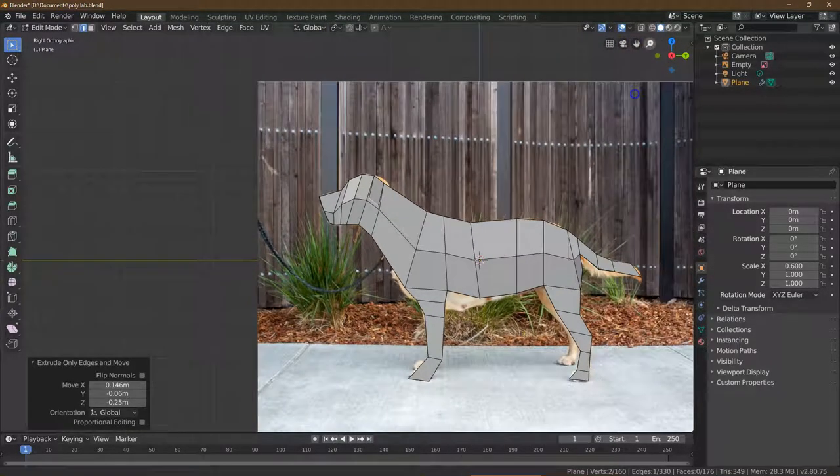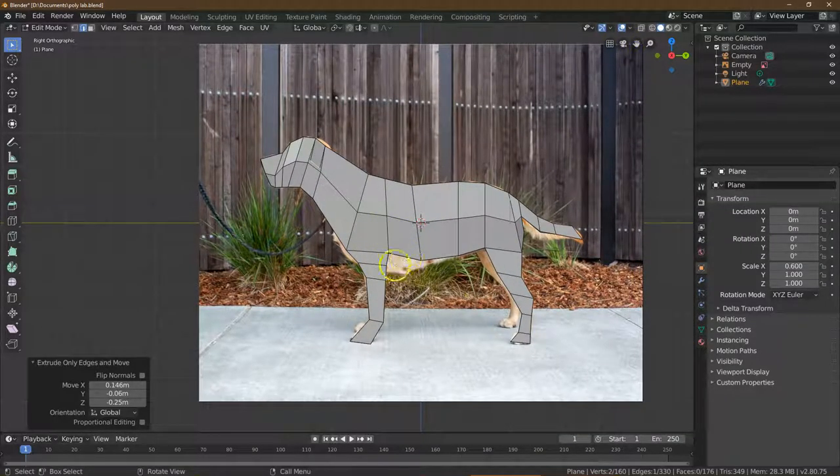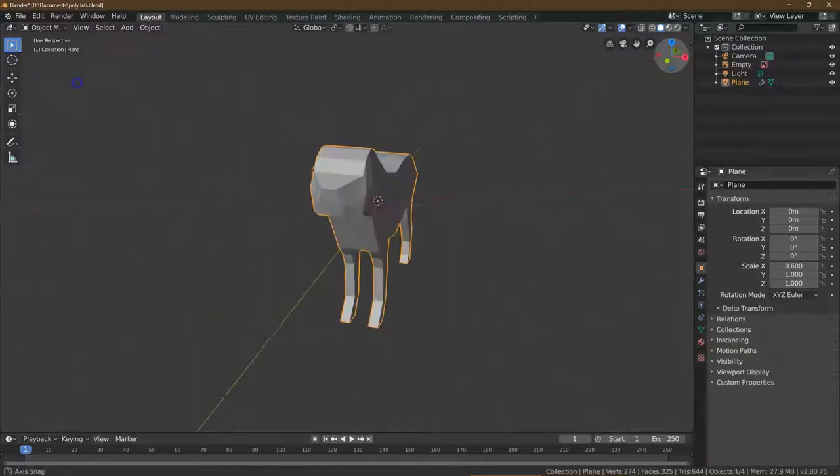I'm going to zoom out. The final thing for this — you're going to want to edit yours and kind of change up the shape. I'm going to go to Object Mode and switch it around to look at it all. Cute little ears.